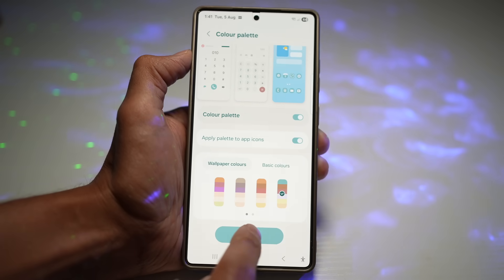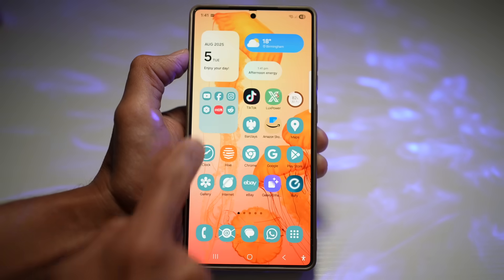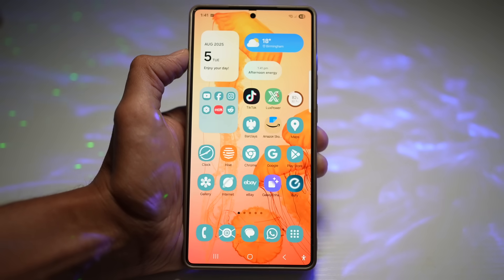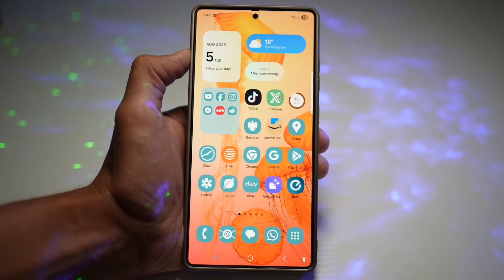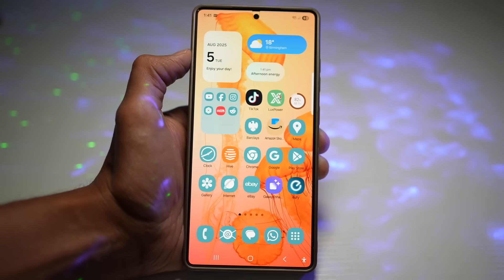Once you're happy, tap on Apply, and when you press Home you'll see that the color palette has been applied to match your wallpaper. This creates a seamless aesthetic across your home screen — it makes your device look personalized and professional, and it updates dynamically with new wallpapers.